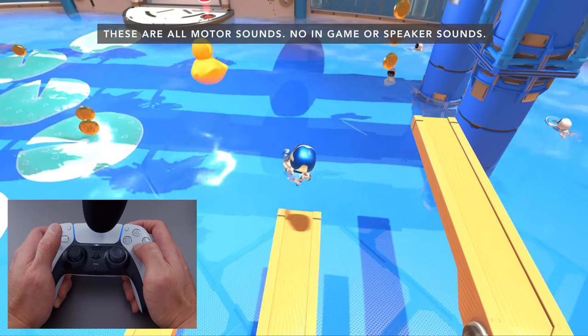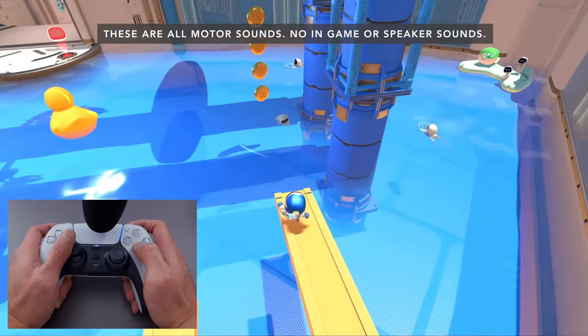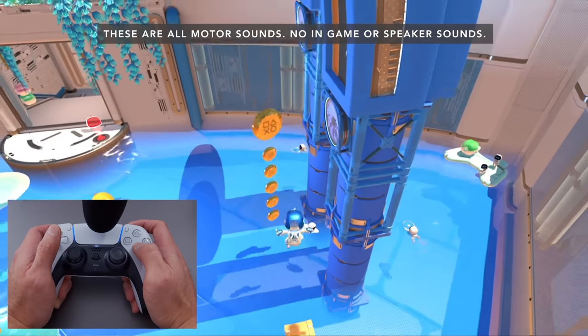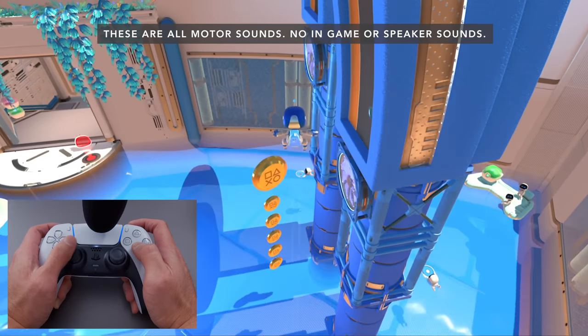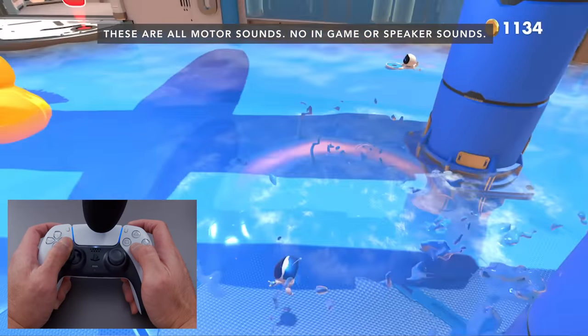Sometimes it goes overboard — for example, jumping on a springboard, the haptics are a little too much. It almost takes away from the experience because it's just vibrating like crazy. But this is up to the developer; they can add as much or as little as they want, and it is super cool.